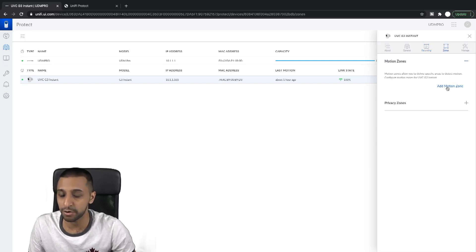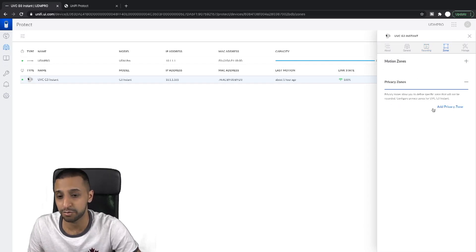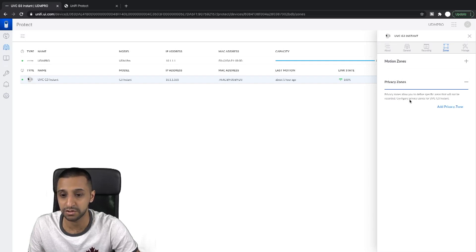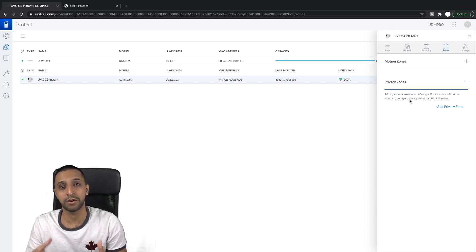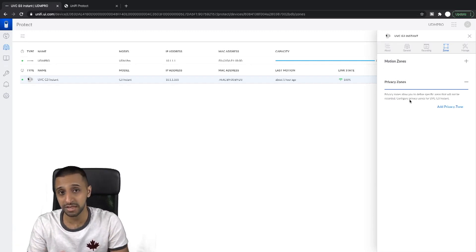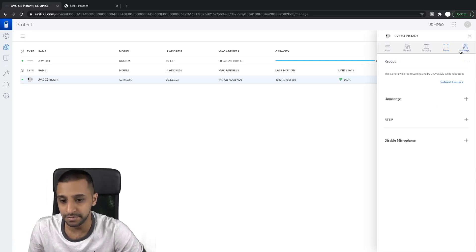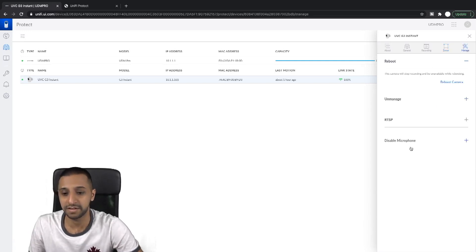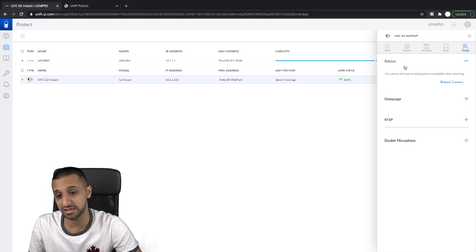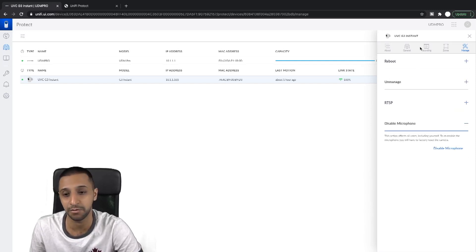Under Zones, you can add motion zones to pick up specific areas. There are also privacy zones — this allows you to exclude a specific area from being recorded. For example, if you're overlooking a neighbour's boundary, you can remove that zone from recording completely. On the other tab, similar to other cameras, you can reboot, unmanage, set up an RTSP feed for anything else you want to do, and disable the microphone if needed.